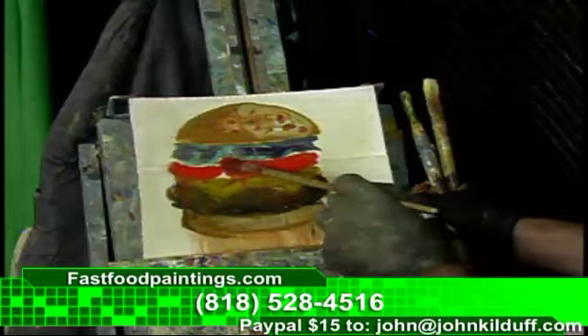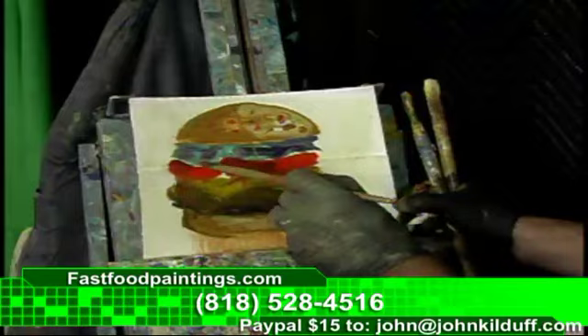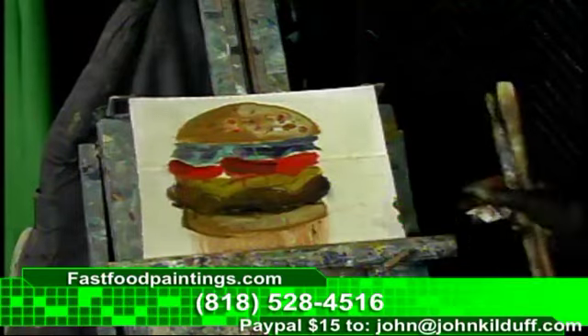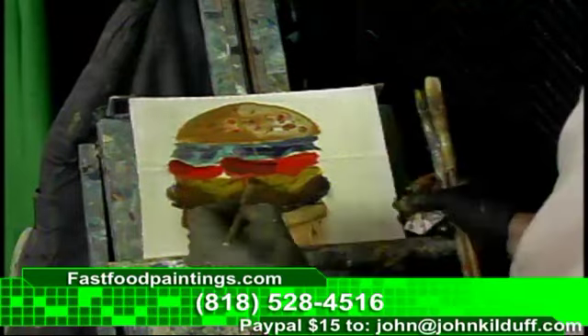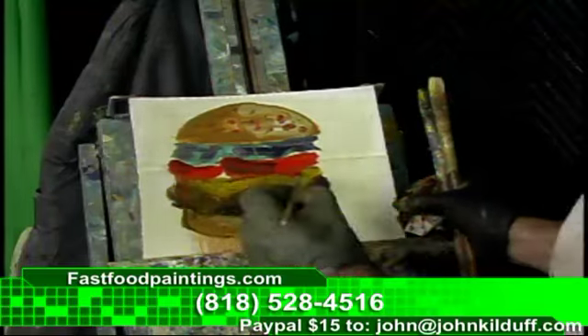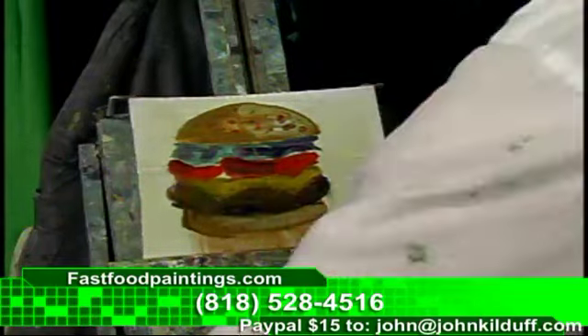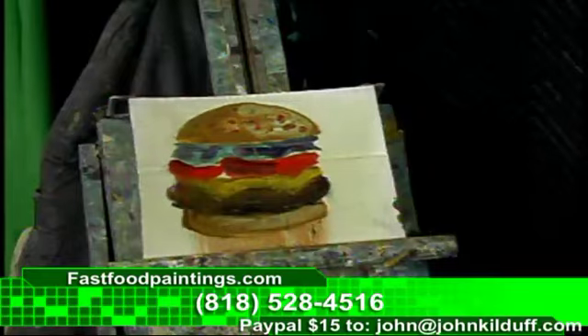Let's get some shadow again. Work the shadows on the tomato. Let's go ahead and rework some of the cheese on this cheeseburger. We got a cheeseburger for you here. Here we go. Looking good. Cheeseburger, baby. Right here at fastfoodpaintings.com.